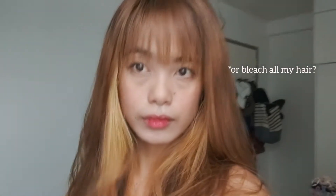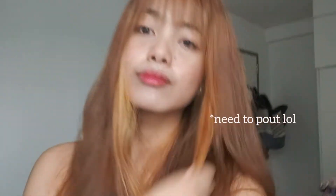So I'm going to show you the results. As you can see, it's not perfectly or evenly colored, but I kind of like it. I think I'm going to let it stay like this for a while and then add some color to the bleached hair. What do you guys think?